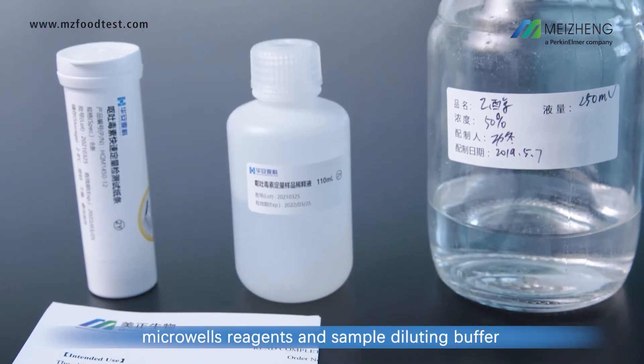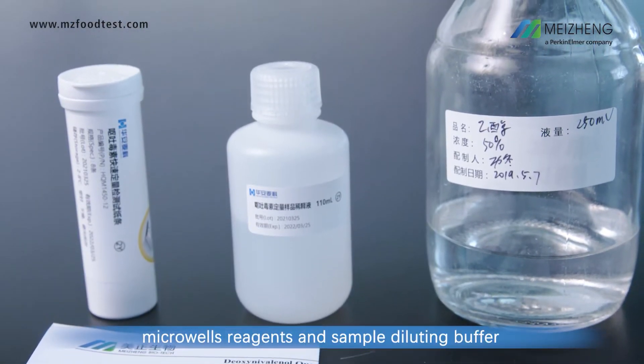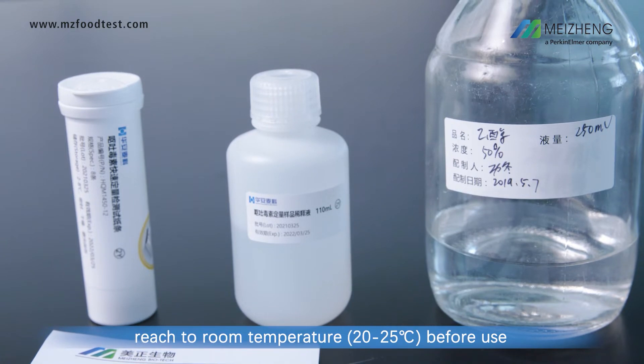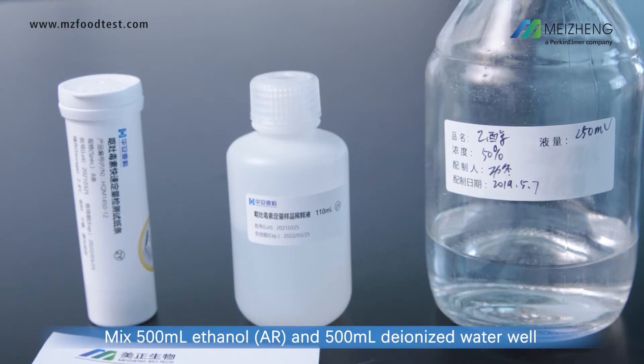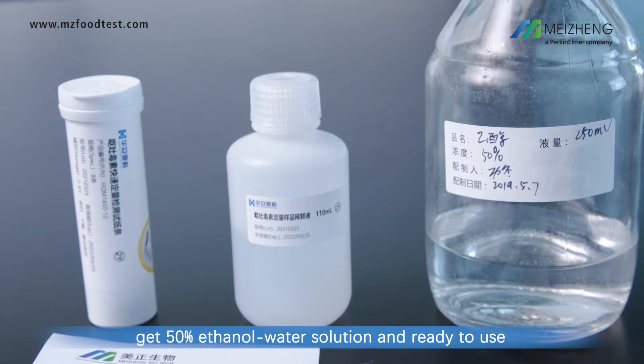Allow test strips, microwell reagents, and sample diluting buffer to reach room temperature before use. Mix 500 milliliters of ethanol and 500 milliliters of deionized water well to get a 50% ethanol water solution, ready to use.